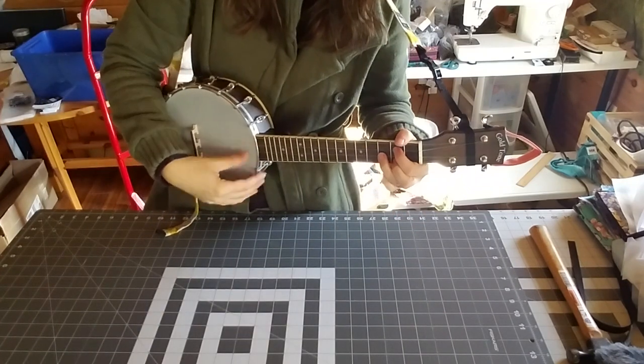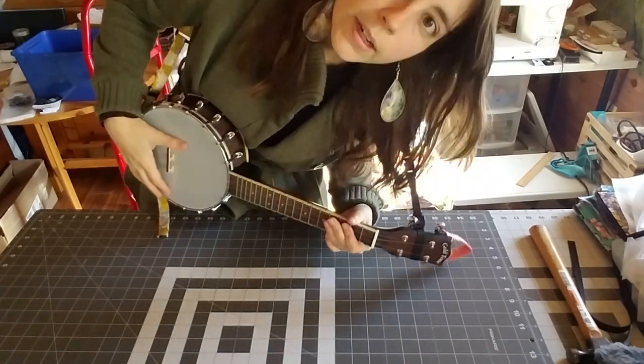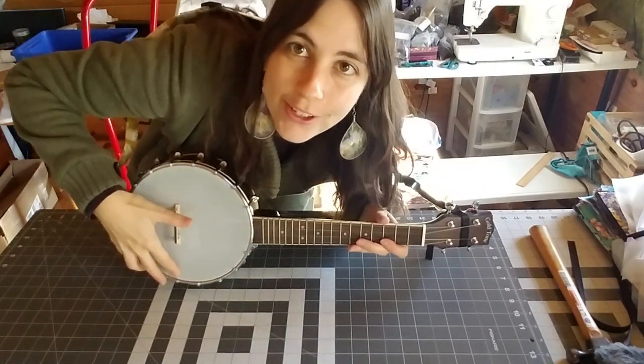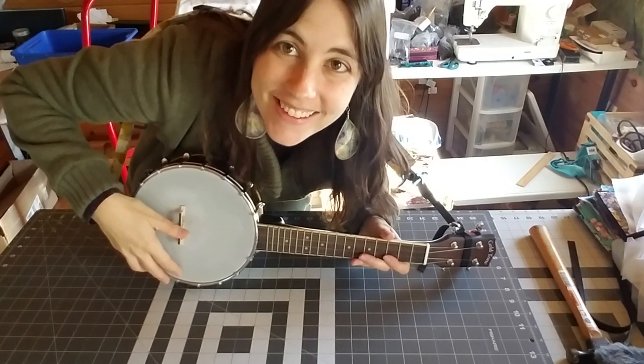So now it's on there, it shouldn't move, and you can play your banjolele to your heart's content. Thanks for watching this video — I will see you again soon in our next installment.